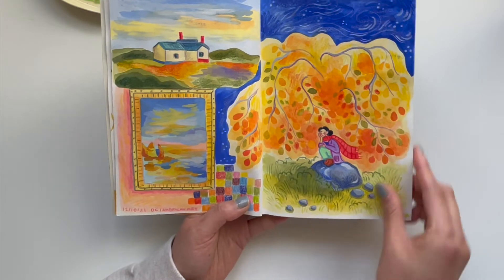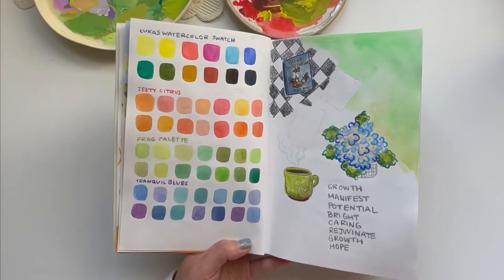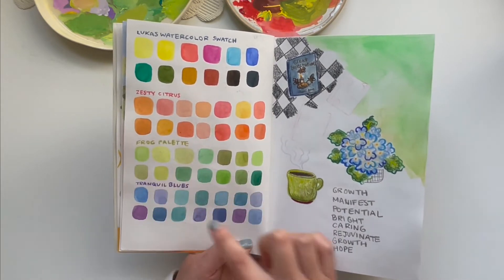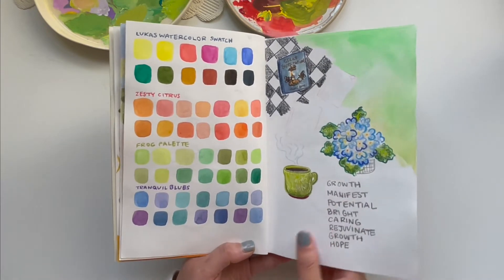Here I just have some color swatches — my godmother had gifted me some new watercolors that I really wanted to try out, so I did a whole swatch page for that. And then here I just did some doodles.